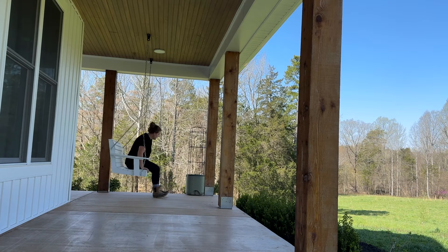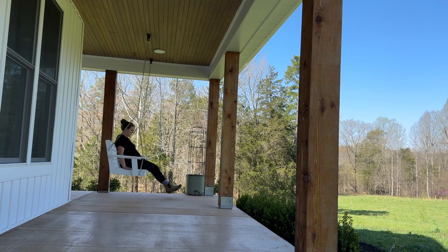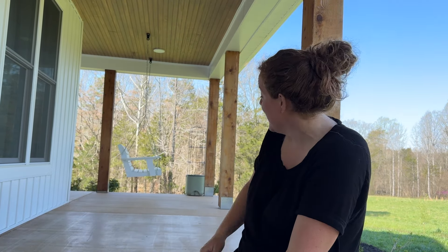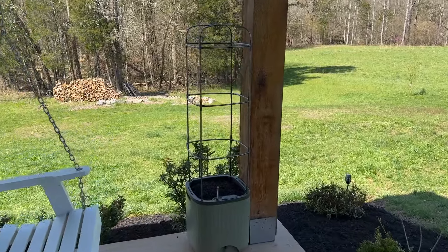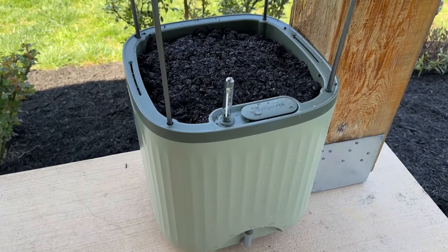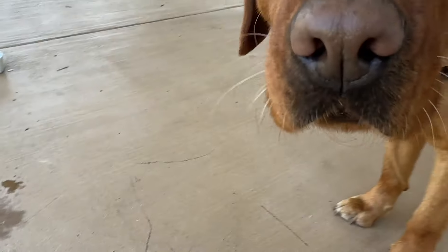Our planter is all planted up — let's roll it over to where it's going to live. The wheels did make a little bit of a scuff mark on the concrete, but it's coming up fine with a little water and a paper towel. If you're moving it inside your house and you have really nice hardwood floors, move it before you fill it with water, because once it's filled with water it gets a lot heavier.